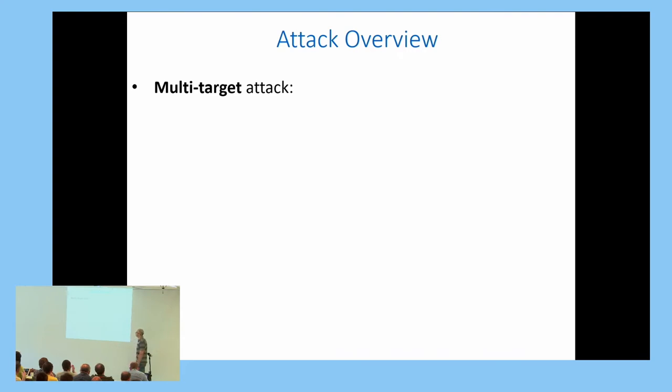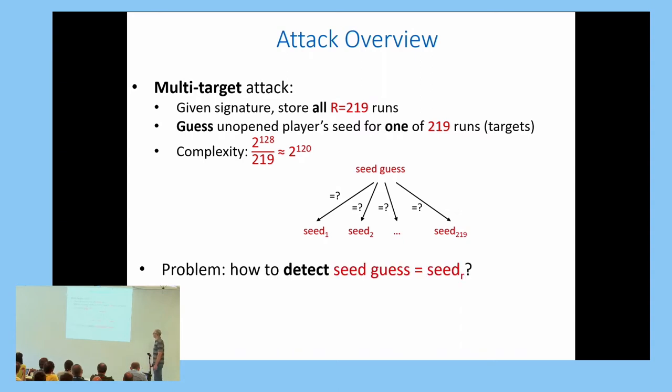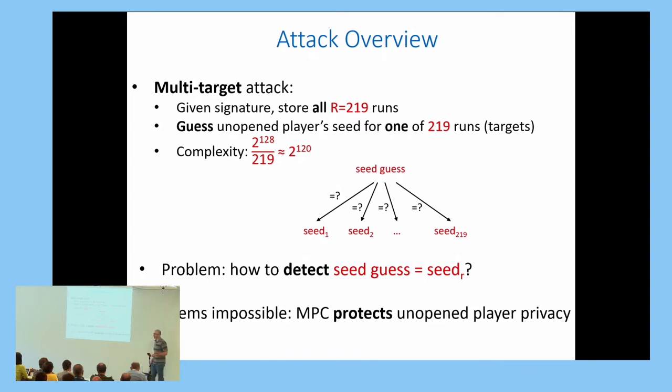A multi-target attack takes advantage of having 219 runs: we guess the seed of some unopened player in one of these 219 runs, giving 219 targets and dropping the complexity proportionally. However, there is a problem: how do we detect that we guessed correctly? Intuitively, this should be impossible because the MPC protocol should protect the privacy of the unopened player.